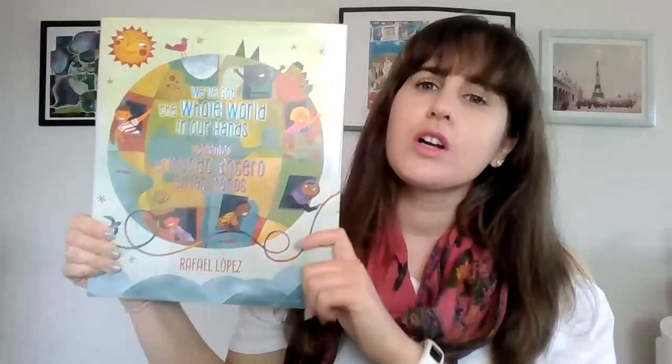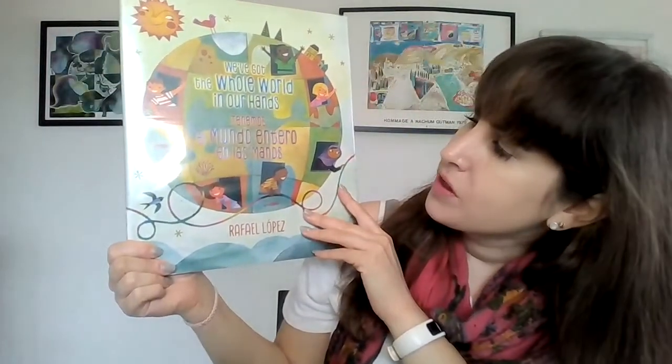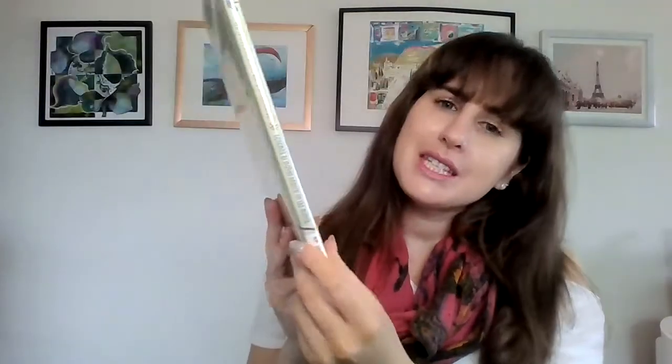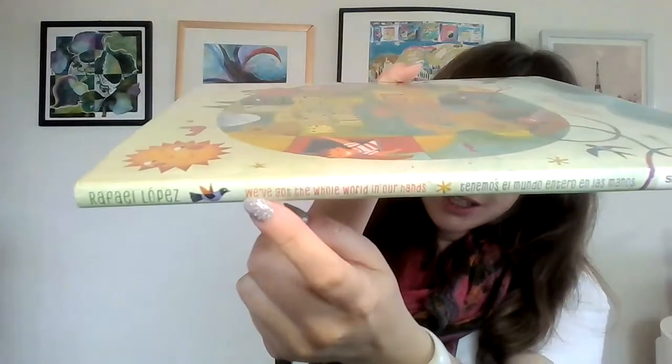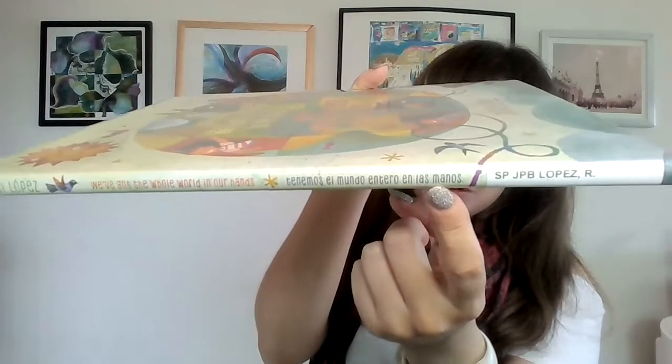Hello friends and welcome to Storytime. Today we're going to be reading the book 'We've Got the Whole World in Our Hands' — Tenemos un mundo entero en las manos. This book is written and illustrated by Rafael Lopez. This is the front cover, this is the back cover, and this is the spine. You can see the spine says 'We've Got the Whole World in Our Hands' — Tenemos un mundo entero en las manos.